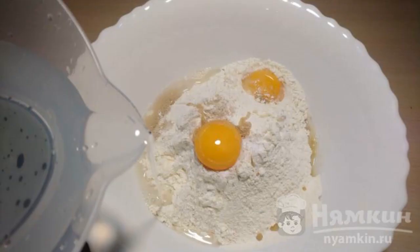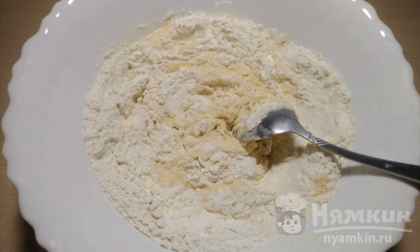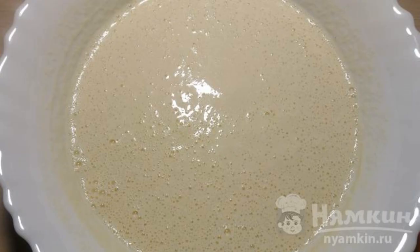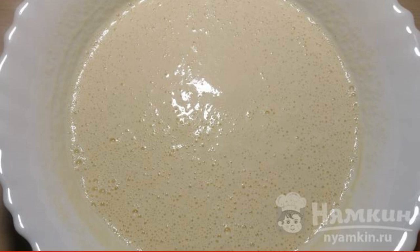Slowly introduce warm water and mix. When we mix the water with flour, we will use a mixer to give a homogeneous mass. We will beat for no more than two minutes. We kneaded thick dough for pancakes. Let's leave the dough in a warm place for one hour. During this time, the dough will increase and be covered with small bubbles.